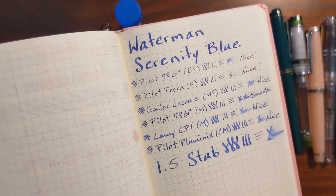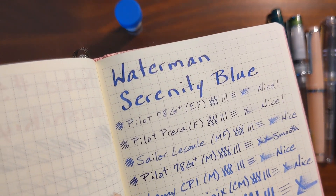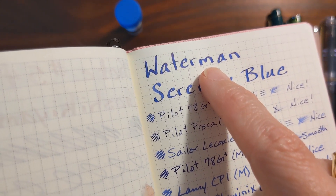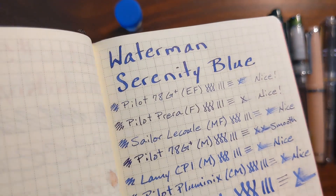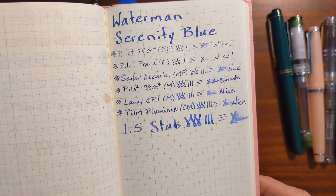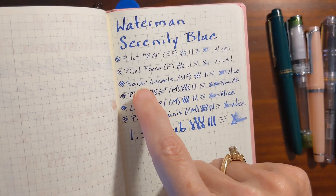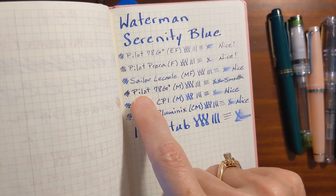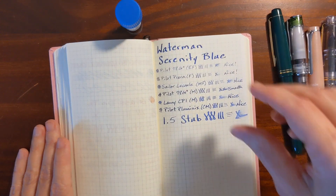In my Hobonichi Weeks, which uses Tomoe River paper, again in the broader nibs I'm seeing just a little bit of red sheen. I waited a little bit too late to film this and don't have any sunlight coming in, so you may not be able to see it. But this is just a very pleasant ink to write with. The nibs that write a little drier show a brighter blue, and on the wetter nibs it's a darker blue.